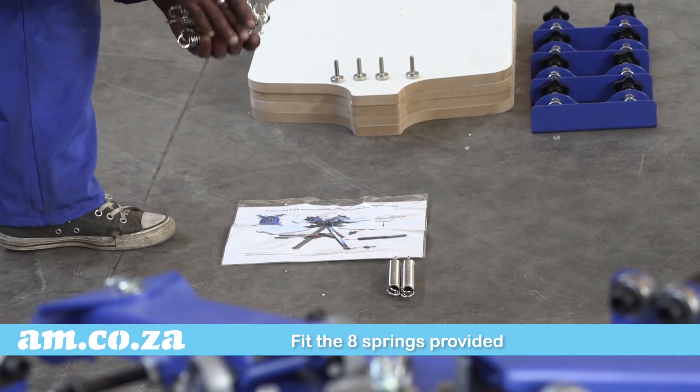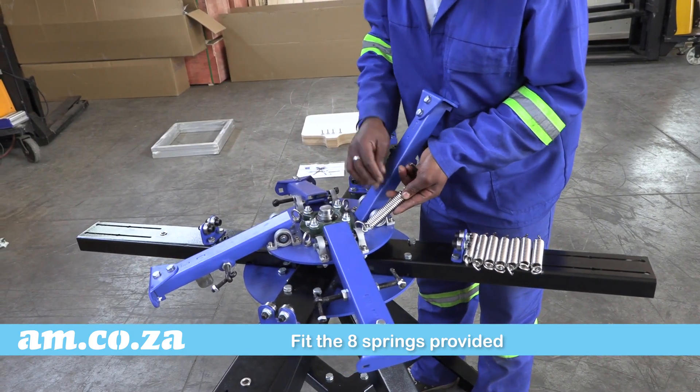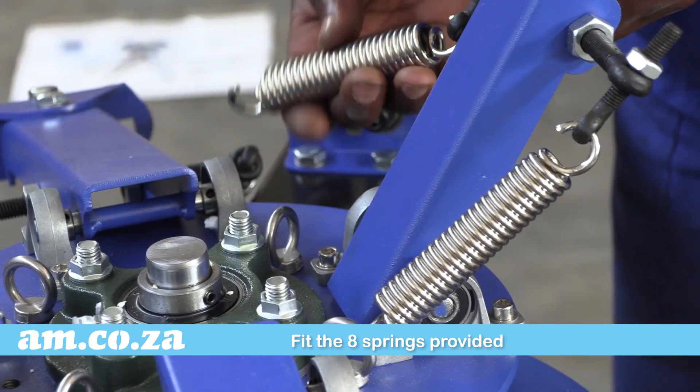It is now time to fit the springs in place. Lift the arms on the upper turntable and simply hook the bottom of the spring through the provided hook, and slot the top section in place at the top. Hand tighten the bolt to create tension.